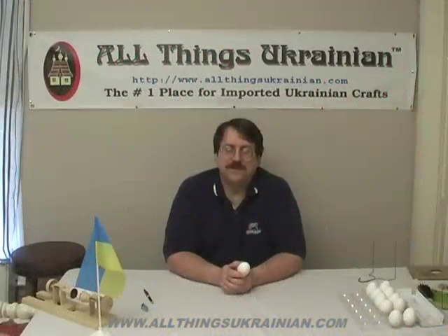Well, that's it for today's episode. We hope you enjoyed it. And as always, you can buy all your Pysanky supplies at www.allthingsukrainian.com or www.buyatu.com. Thank you. See us again — Do pobachennya.